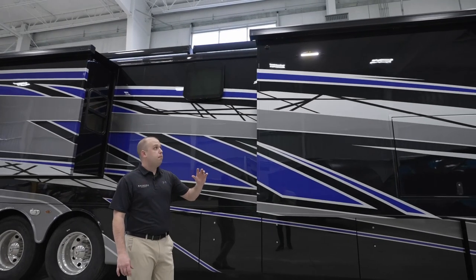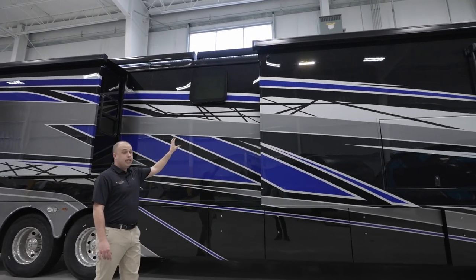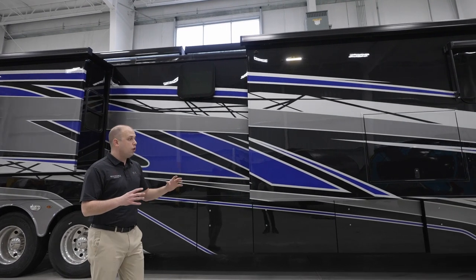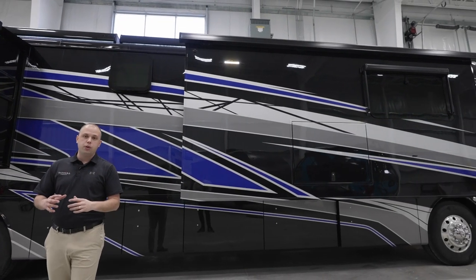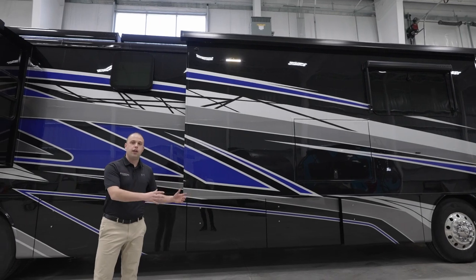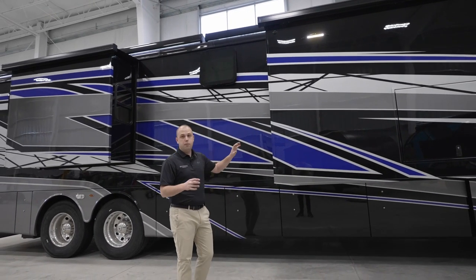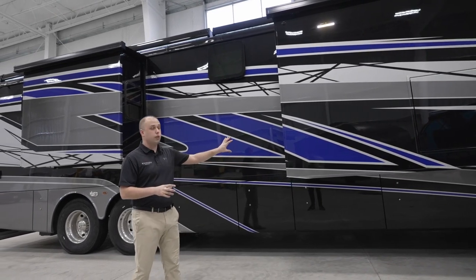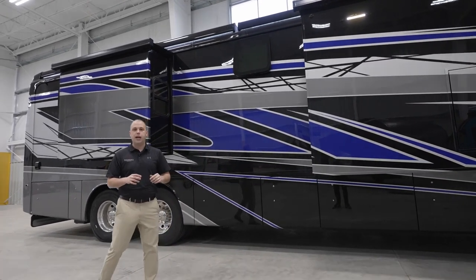Before we go to the tail of this coach, I just wanted to point out we're still using those beautiful flush-mounted awnings. We're trying to make the Aspire, Anthem, and Cornerstone units look as sleek driving down the road as we possibly can. Those Girard awnings absolutely cap off a beautiful design to ensure this looks as sleek as we can possibly manufacture it.